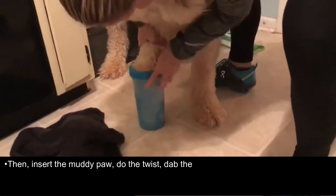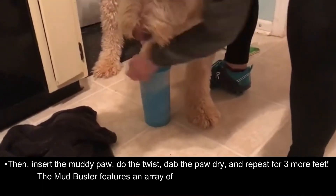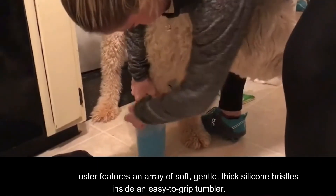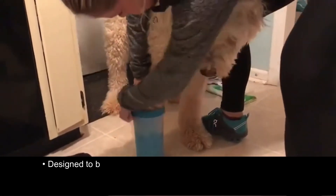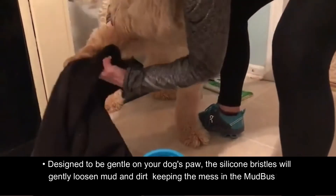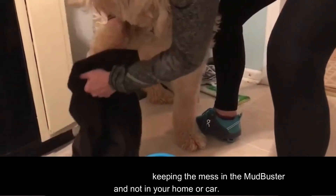To use, add a little water to the base of the Mudbuster, then insert the muddy paw, do the twist, dab the paw dry, and repeat for three more feet. The Mudbuster features an array of soft, gentle, thick silicone bracelets inside and an easy-to-grip design, designed to be gentle on your dog's paws. The silicone bracelets will gently loosen mud and dirt, keeping the mess in the Mudbuster and not in your home or car.